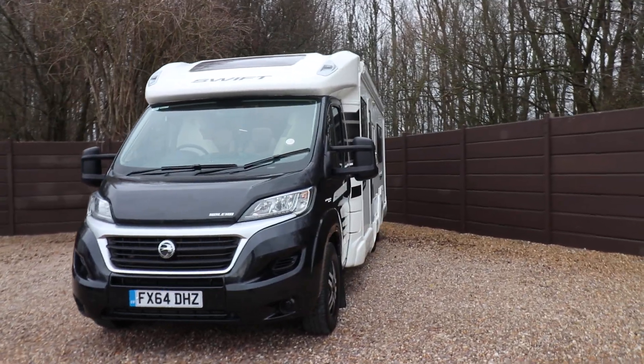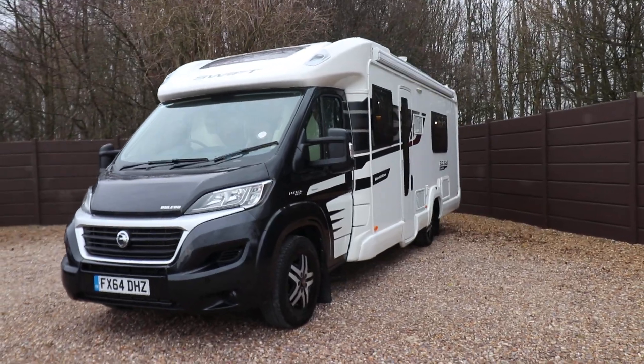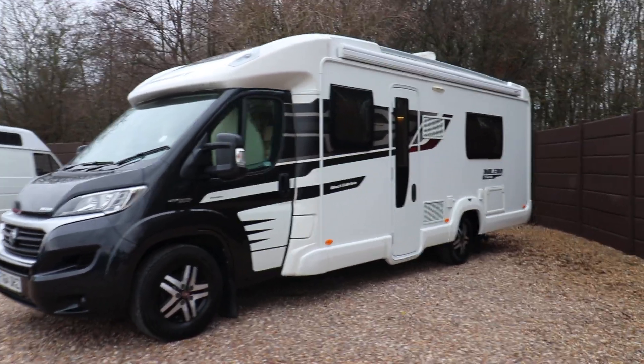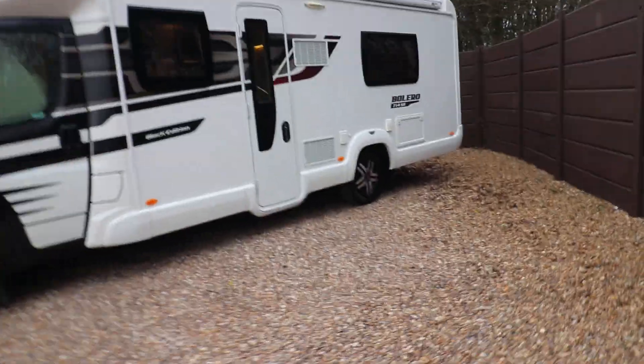We've already got a digital TV aerial, a nice reversing camera, and a nice recessed canopy. It's already got a tow bar fitted as well. I think it looks really nice on the alloy wheels.